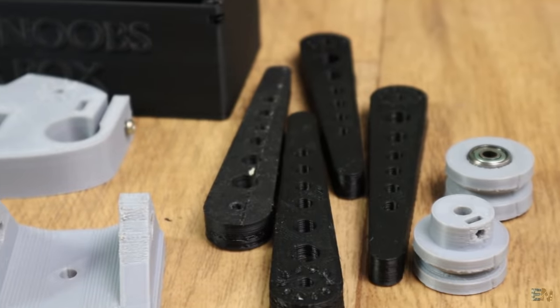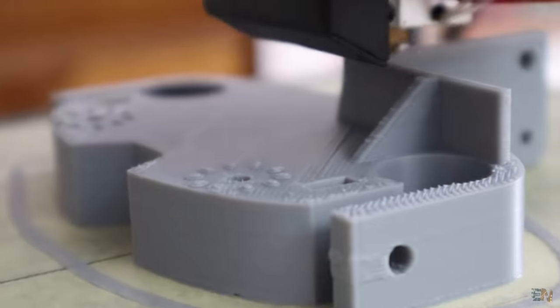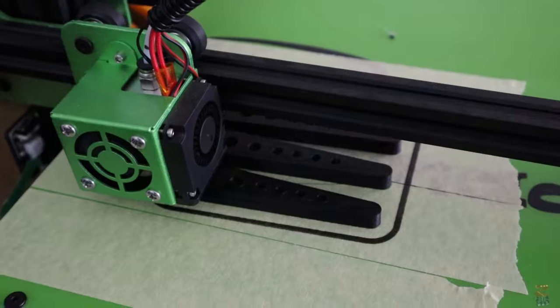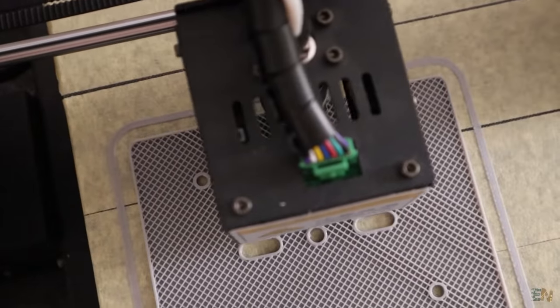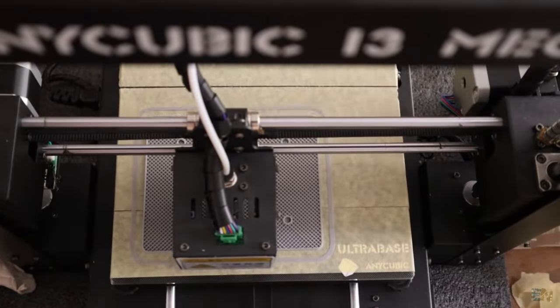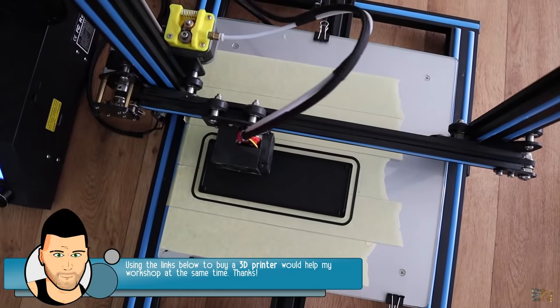You will also find there the final code and schematic of the project. I've used my 3D printers and printed the 3D files using grey and black PLA material, with a 20% infill and a 0.4mm nozzle and a layer height of 0.3mm. If you would like to buy a 3D printer, I usually leave some coupons for you in the description, so check those out below.